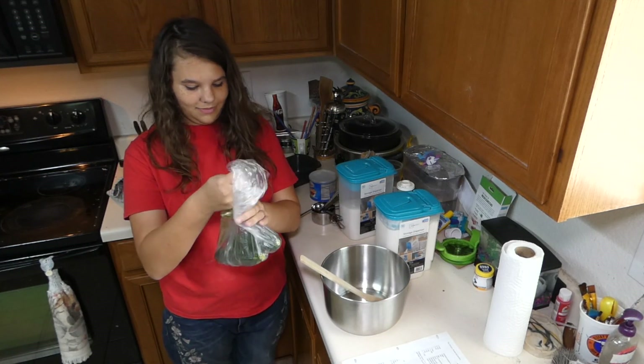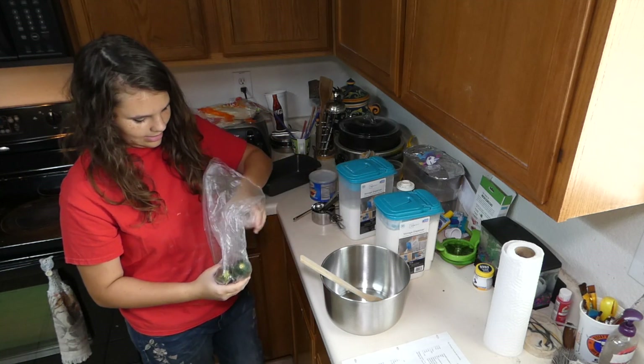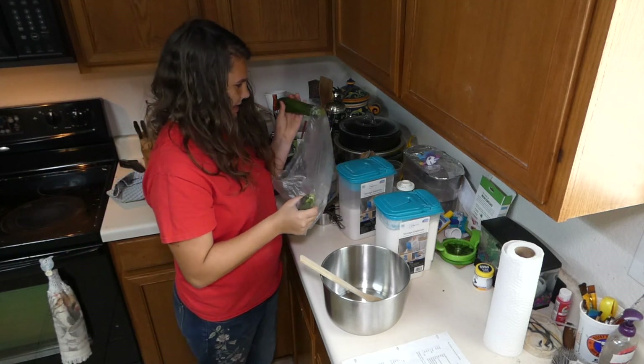And then you're going to add shredded zucchini. This can also have squash, pear, or some other whatever you feel like.